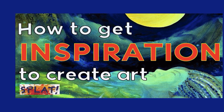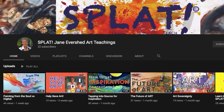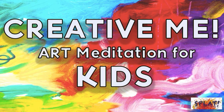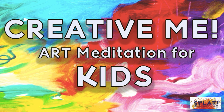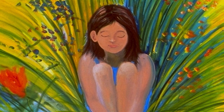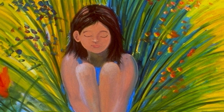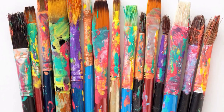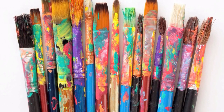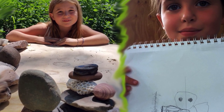Every student needs to be taught a healthy dose of inspiration methods, which I go into more on my YouTube channel. It's also a great idea to begin each lesson with a creative meditation — I have one for younger kids on my channel. You're just getting everyone in the mood to be their most creative self and setting the stage for maximum creativity. It's called creative intention.